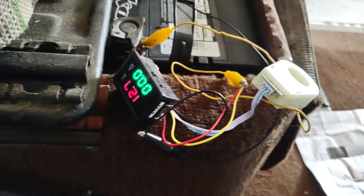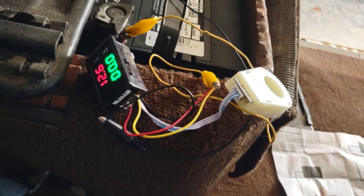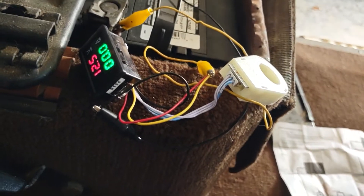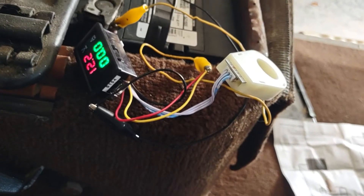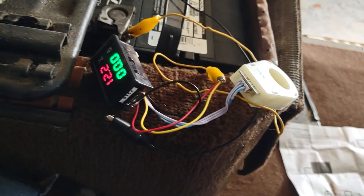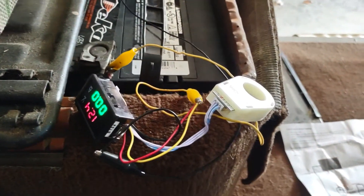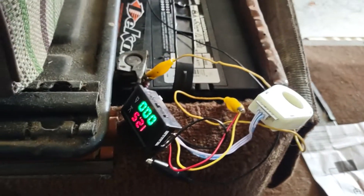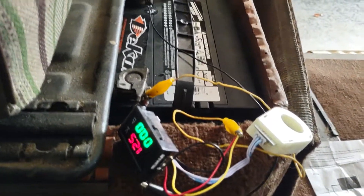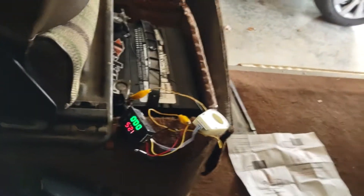With no load on the battery, it's showing 12.7 volts. When I turn on the parking lights, it drops to 12.5. Turning on the headlights, the battery drops to 12.2. That's pretty normal activity for the voltmeter when turning on the car.